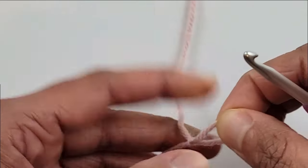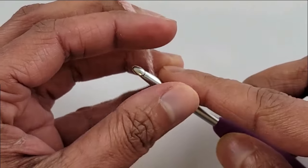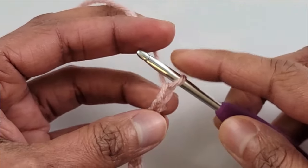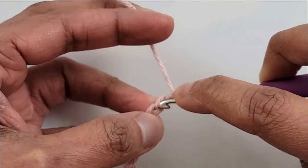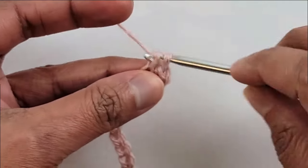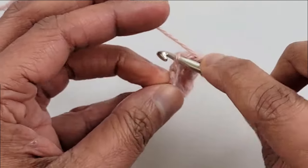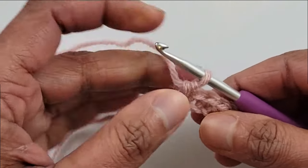Chain 12 to start making your hat band. This hat is worked bottom up so we will work the hat band first. Work a single crochet into the second chain from your hook — this is the first and this is the second, so into that work a single crochet. Work a single crochet into each chain across all the way to the end, and at the end of this row you will have 11 single crochet stitches.